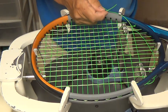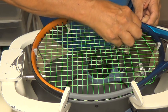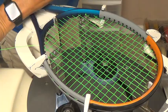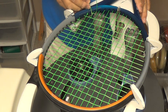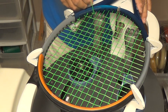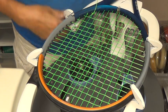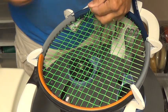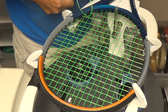Over here now, I want to be above the string that goes from the 6th to the 7th main, so I want my point angled upward. When I tie off the 19th cross now, my anchor string, which is the 6th main, is on top of the intersecting string. So I don't have to try to tie my knot down here in this small area. I can tie my knot up here in the larger area.